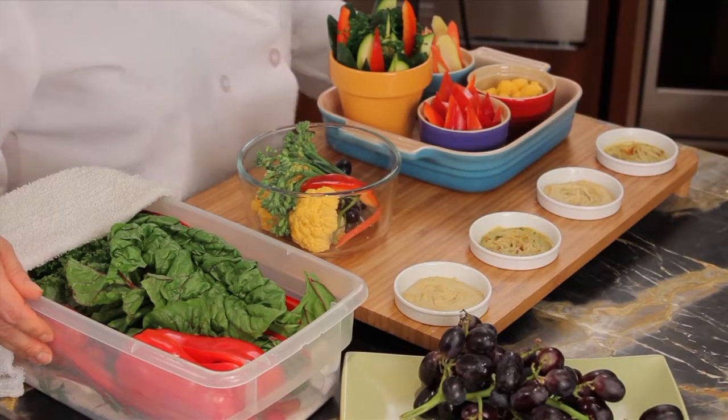So here you have plenty of fruits and vegetables for snacking and cooking. For more tips, recipes, and videos, log on to ChefRochelleBoucher.com.